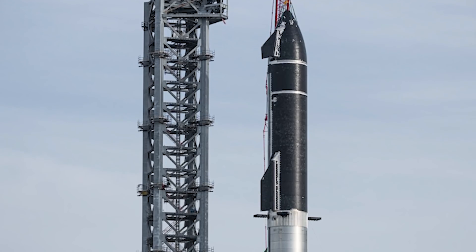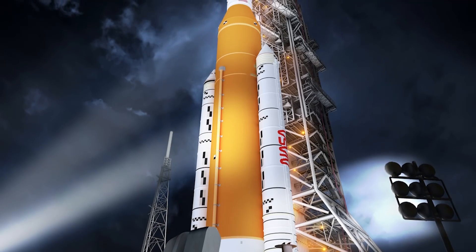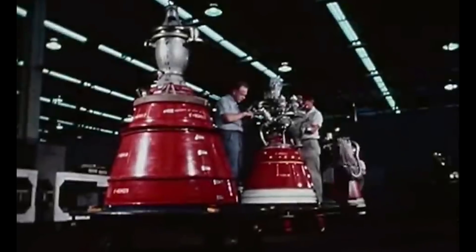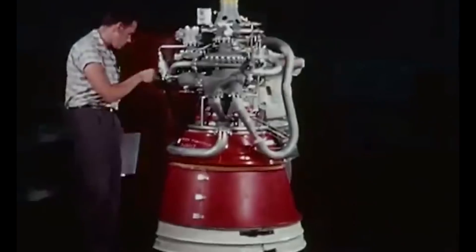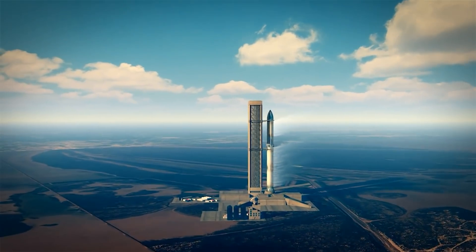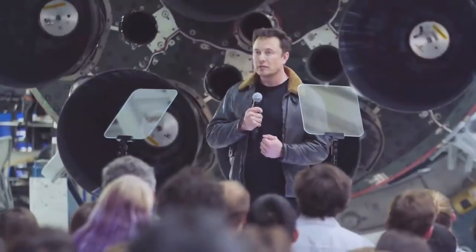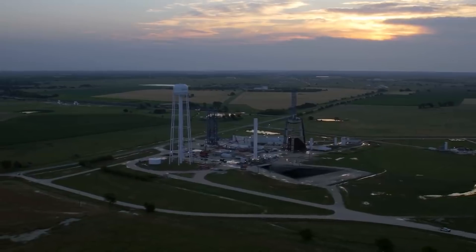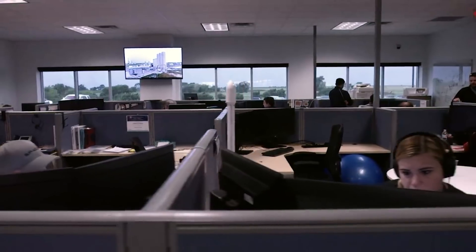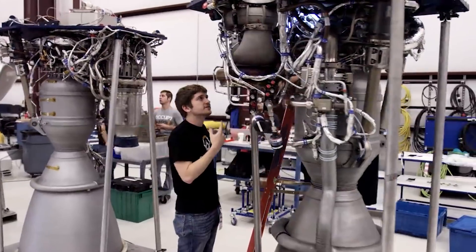Thursday's test marked the first time one of the vacuum Raptor engines was attached to a Starship vehicle and test-fired. The most experienced U.S. upper stage engine, the RL-10 manufactured by Aerojet Rocketdyne, has a massive expansion ratio — its nozzle size is much larger than its throat — meaning it can only be tested on the ground in a large vacuum chamber. SpaceX's test on Thursday took place outside in South Texas, a few feet above sea level. Elon Musk said the company plans to make the first orbital launch of Starship next month, subject to receiving the necessary FAA regulatory approval to ensure minimal risk during launch.